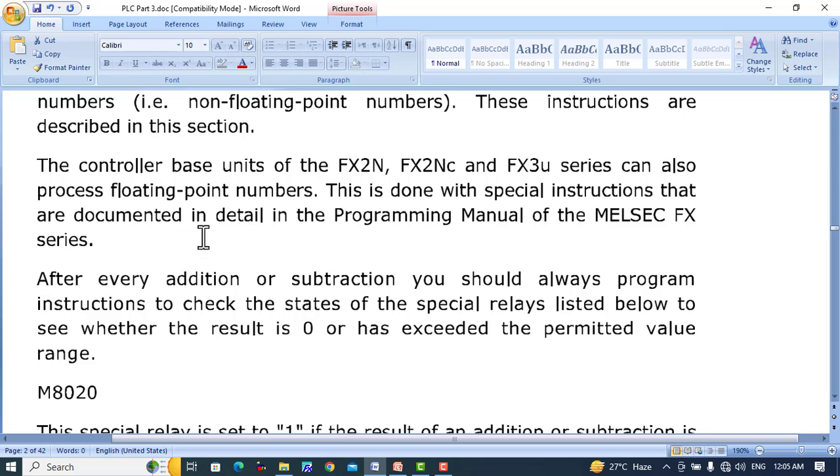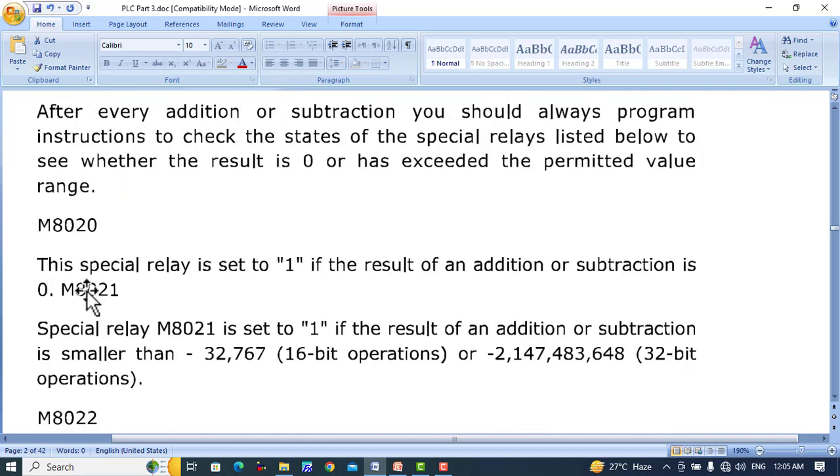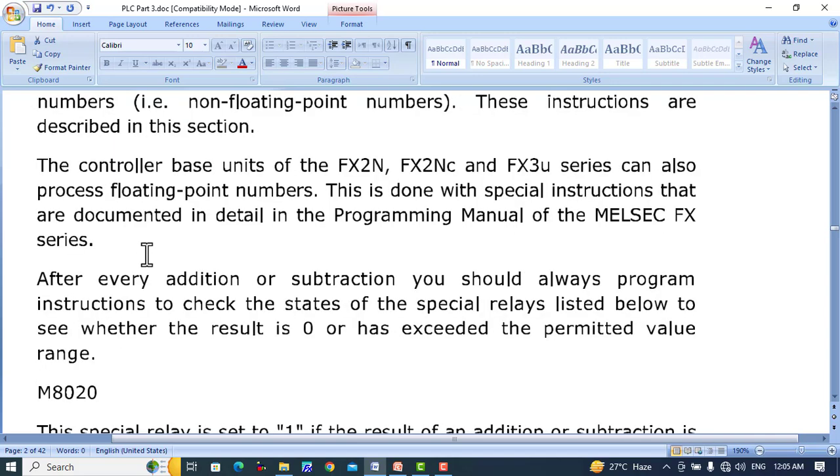They use special relays to perform floating point number operations. After every addition or subtraction, you should always program instructions to check the states of the special relays listed below to see whether the result is 1, is 0, or has exceeded the permitted value range.